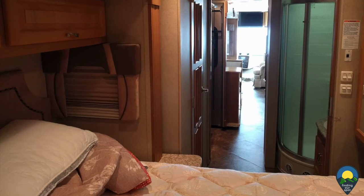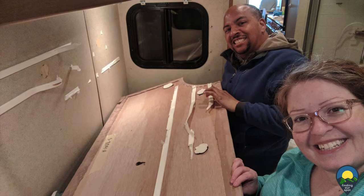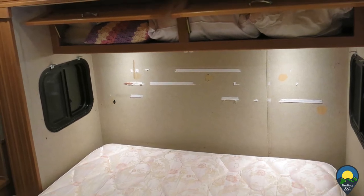First we measured the width and height. Then we removed the valances and the day night shades. Prying the old headboard off the wall with minimal damage to the RV wall was the most difficult part. It was attached with three strips of double mounted tape, three screws at the bottom, and two globs of glue.